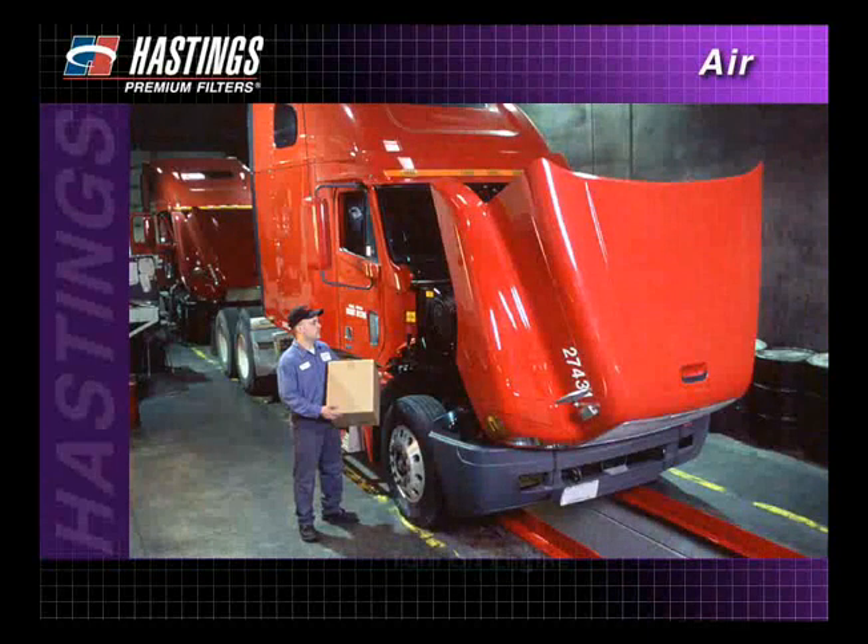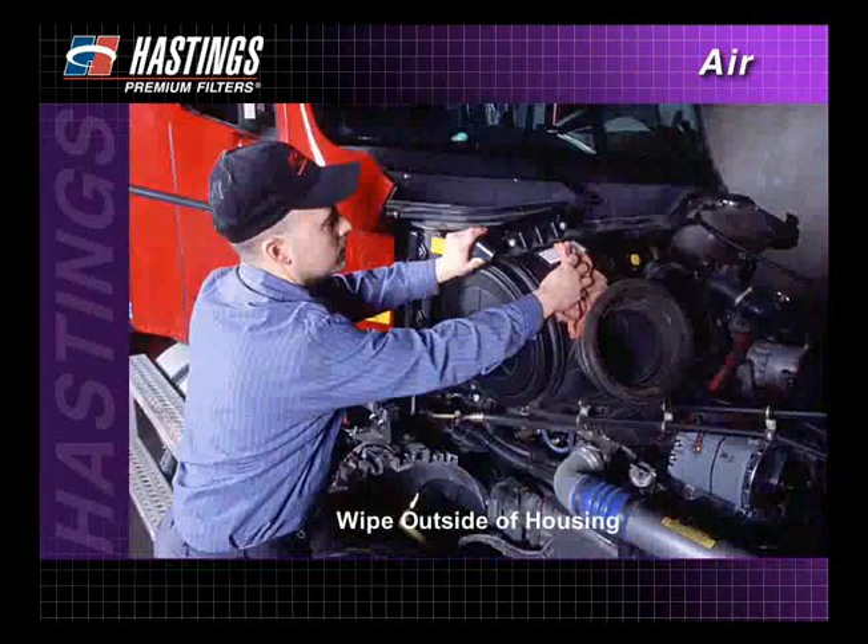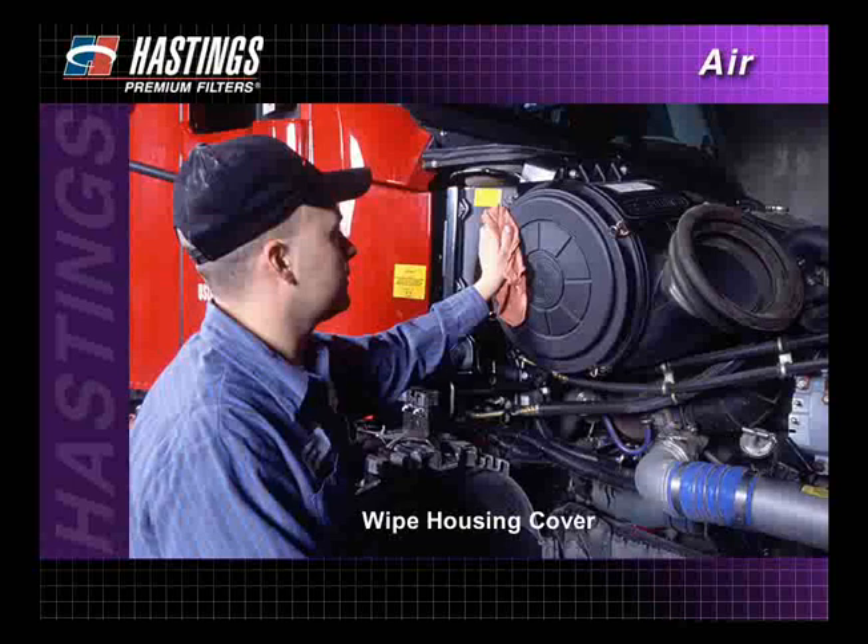When servicing an air filter, make sure the engine is turned off. Wipe the outside of the housing and housing cover before removing the cover.